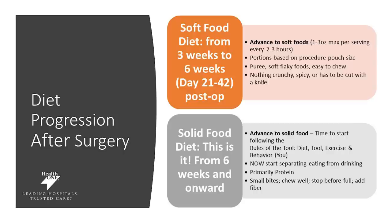At six weeks, your diet will advance to your lifelong diet — known as the solid food plan. This is where it's time to start following what we call the rules of the tool: diet, exercise, tool, and you. Now starting to prepare for eating your primary proteins as well as produce. Making sure that you're sticking to small bites, chewing your food well, and not overfilling your pouch. This is also when you can start adding the fiber supplementation.